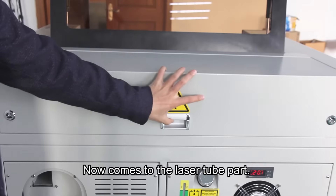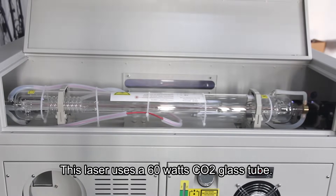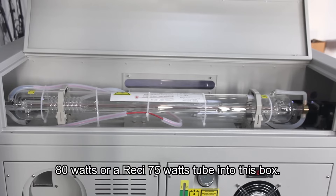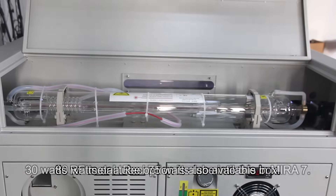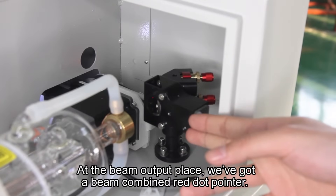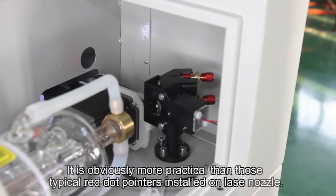Now comes to the laser tube part. This laser uses a 60W CO2 glass tube. Customers can also use 40W, 80W, and a Red-C 75W tube in this enclosure. A 30W RF metal tube option is also available for Mirro7. At the beam output location, we have a beam-combined red dot pointer, which is more practical than those typical red dot pointers installed on the laser nozzle.